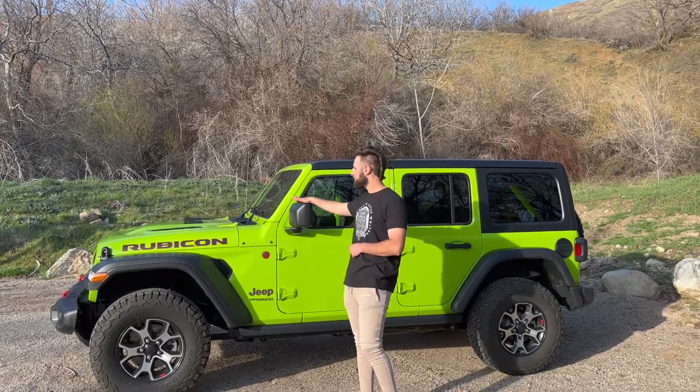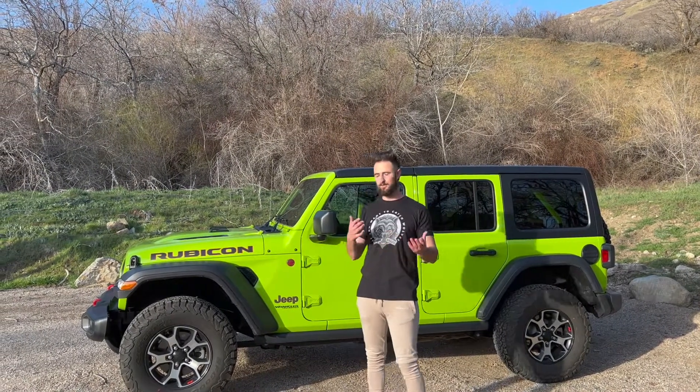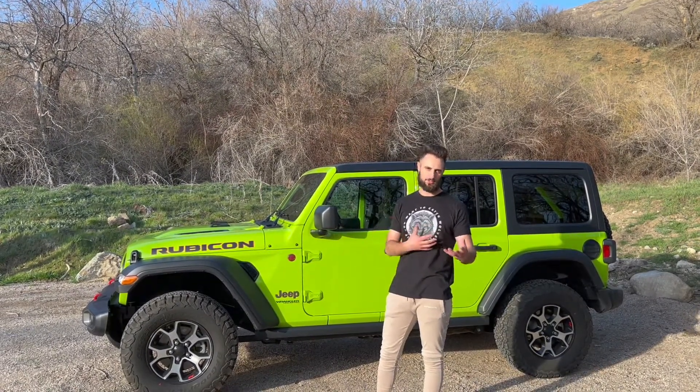How's it going YouTube? Welcome back to a brand new video. As you guys can tell behind me I have the 2021 Jeep Wrangler Rubicon with the EcoDiesel motor. Figured I'd do this review video. This is my dad's new car. He's had it since about January and I've put like three or four hundred miles on it, so I figured I could do a good drive of this car.